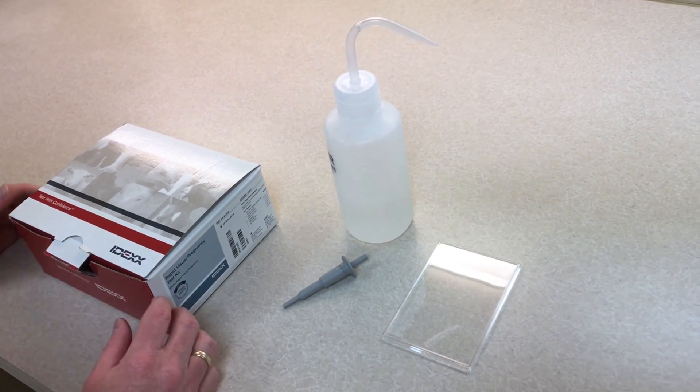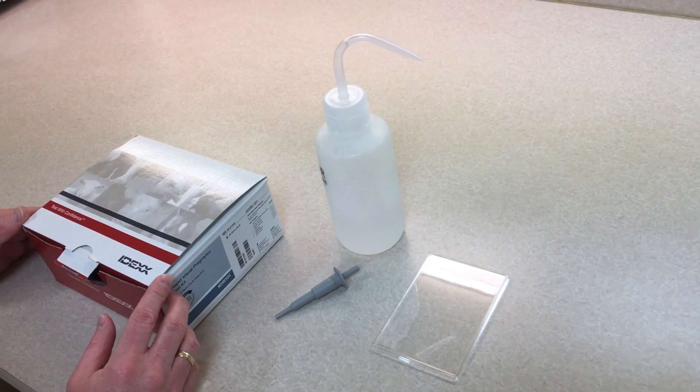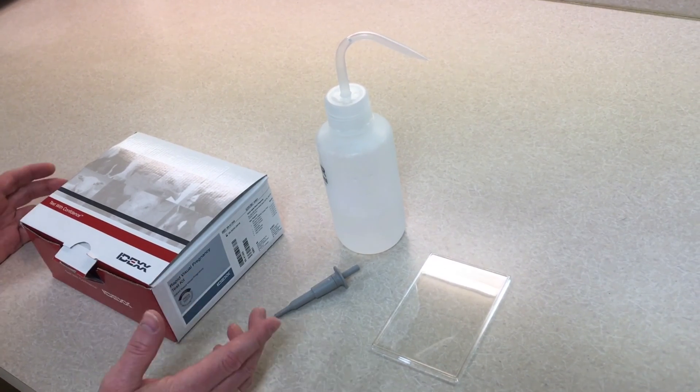Here's a quick video on the new IDEXX Rapid Pregnancy Test Kit that you can actually do at home.